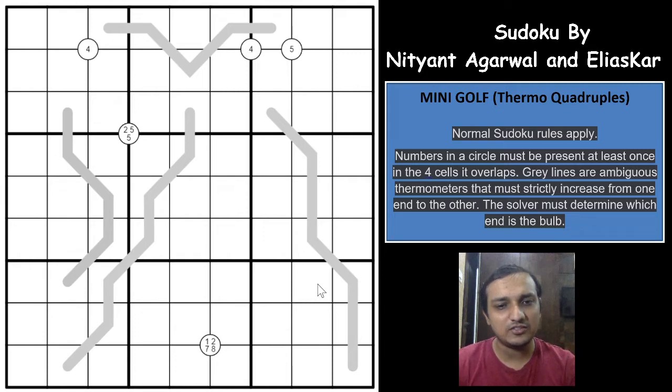It's a hybrid variation, and the variants used here are Thermo and Quadruples. The Thermo bulbs are not given, but I will explain the rules. I was suggested by a friend that it's a really good Sudoku and I should solve it. After solving, I realized it's an excellent construction. I thank Nityanth Agarwal and Ilyaskar for this wonderful Sudoku, and after a long time I'm covering a Sudoku variant.